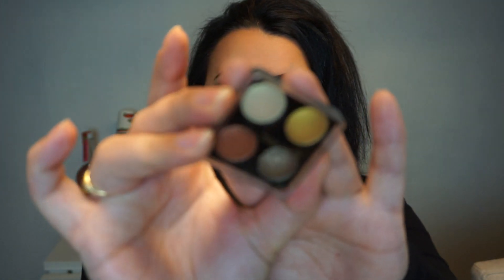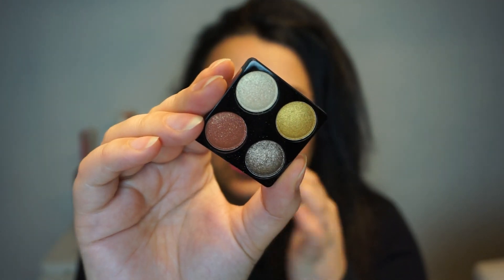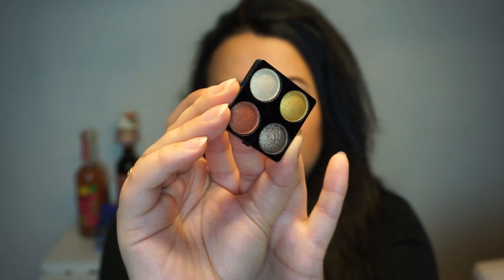It is a very small quad and this is what it looks like — this is my quad that I want to pan for this year. It's an unknown brand. I got it in an advent calendar, I think of 2021, possibly 2020, I'm not sure. It is a shimmery quad: we have a very kind of yellowish champagne shimmer shade, a yellow gold shade, a red shimmery shade, and a gunmetal green-brown shimmery shade. They are all shimmer shades.